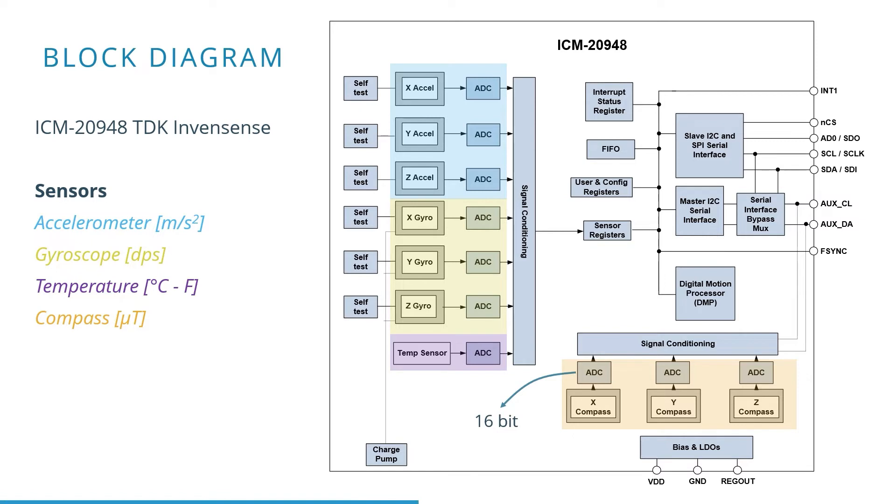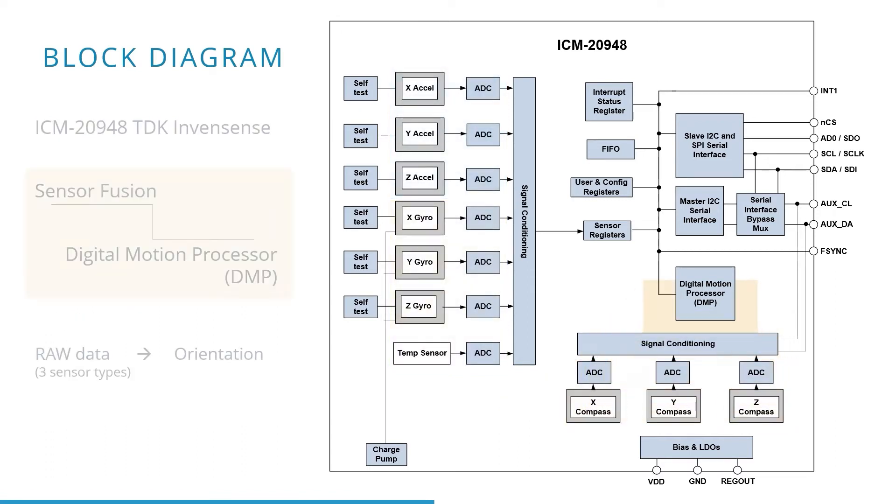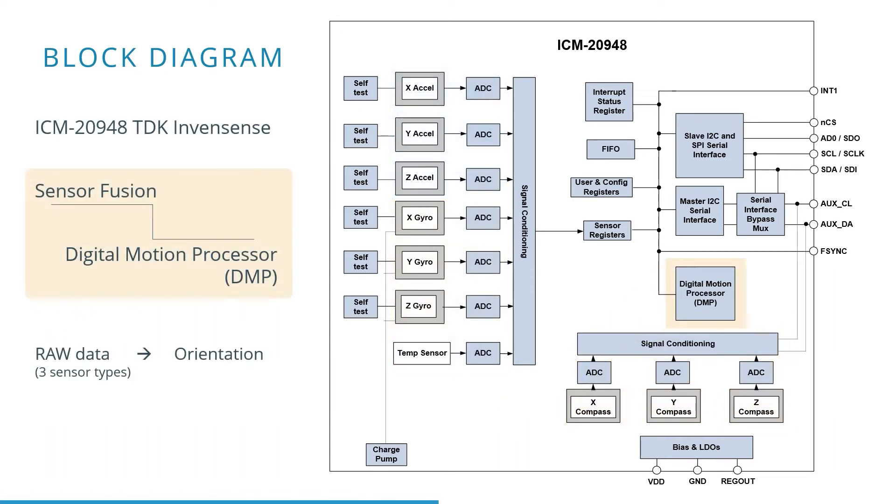A temperature sensor for temperature compensation is also included. A special feature of this IMU is the included digital motion processor, denoted as DMP. This is a dedicated processor which can process the raw data — meaning the gyroscope data.